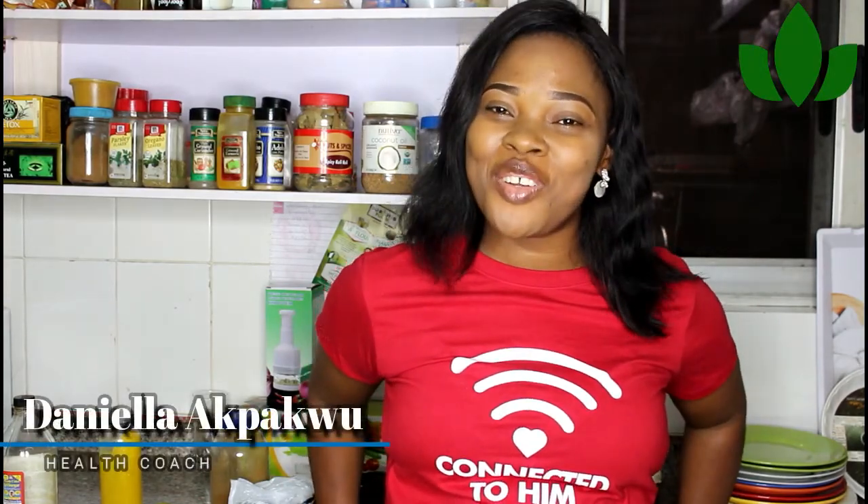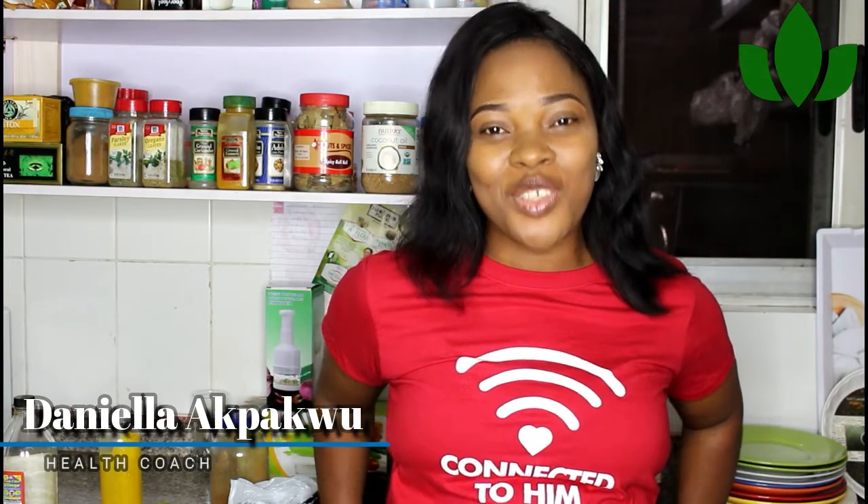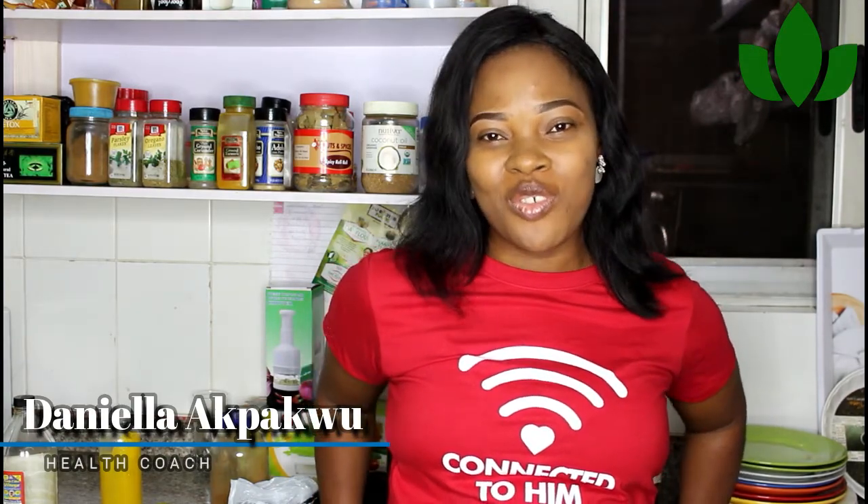Hello everyone, welcome back to my channel. I'm Daniela Paco, your health coach and nutritionist, and in today's video I'm going to be sharing with you my three inexpensive diabetic-friendly foods that I put in my kitchen and cannot do without. Stick with me while I share them with you.